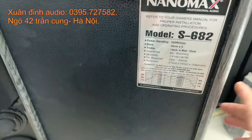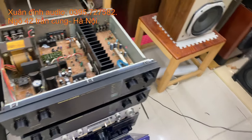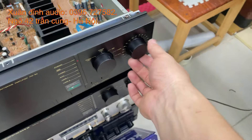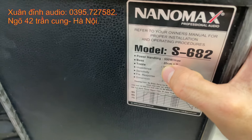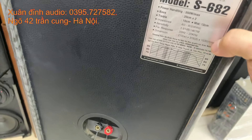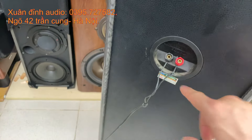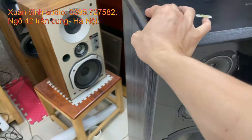Các bác phải chú ý kỹ: với cấu hình loa này chỉ cần chiếc amply trên 100W là đánh tốt rồi. Chiếc amply này đánh cặp loa kéo nhẹ chỉ 2 số, đánh rất đẹp. Công suất triệu tải này để giảm thiểu độ cháy của loa khi hát karaoke thôi. Model Nanomax 682, lỗ tông hồi phía trước, màu gỗ đẹp, sang trọng góc cạnh thùng rất là đẹp.